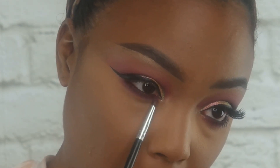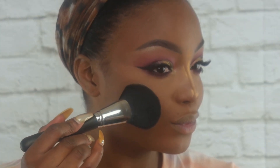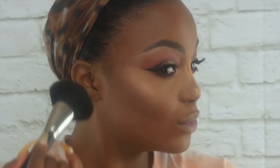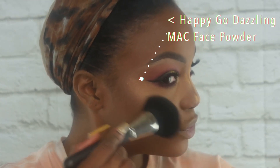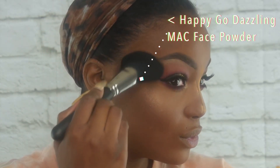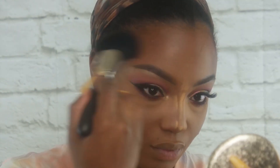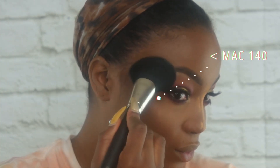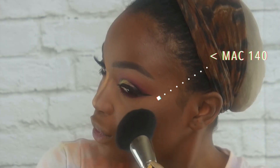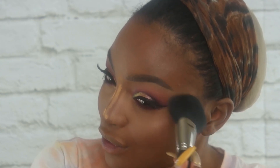And don't poke yourself in the eye like I did. Now I'm going to add some glow to my skin — y'all know me. I'm using Happy Go Dazzling, the Face Illuminating Powder from the Snowball Collection, placing it on the highest points of the face to give that extra glow. This brush is the MAC 140, a fluffy fan brush — I love it so much. It gives you glow but not packed on; it's a soft finish but you still get a nice highlight.